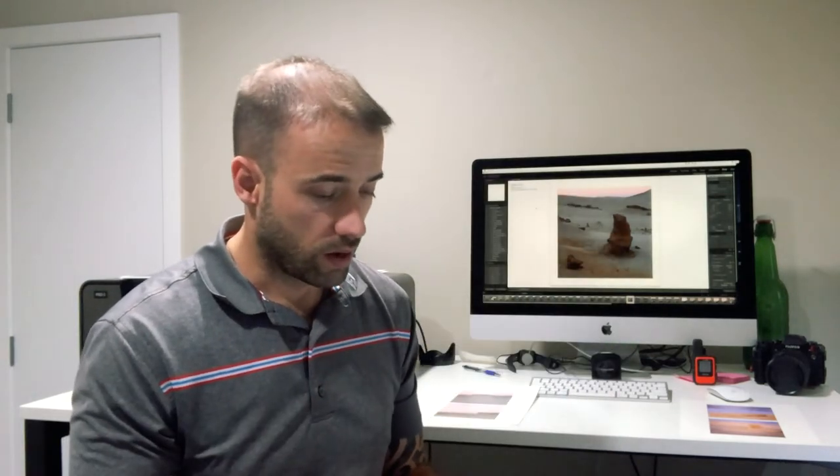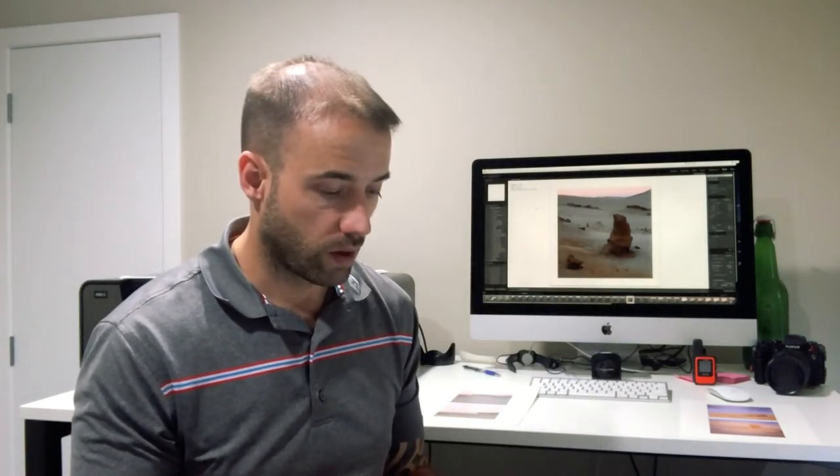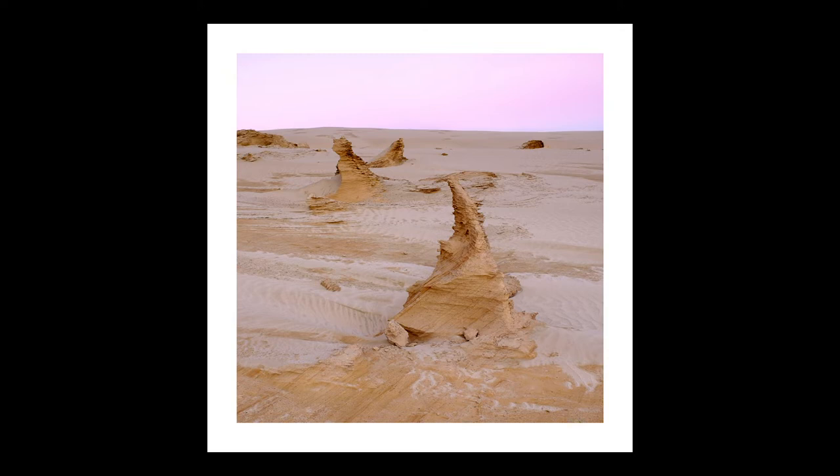The third shot I took was this one. As you can see from the video, there were these very interesting pinnacles all over, and I just found them fascinating. So I went around with my camera and tried to arrange them in compositions that I thought would work, and I got this one. I like it because it kind of zigzags your eyes through, and they're just interesting to look at.